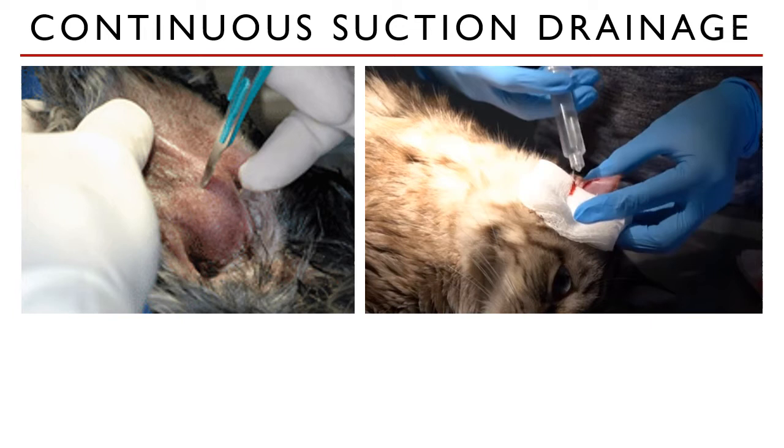The patient is laid in lateral recumbency with the affected ear up. Clip the hair on the concave and convex surface of the ear and prep aseptically. If the ear canal is patent, seal it with gauze sponges or cotton plugs.